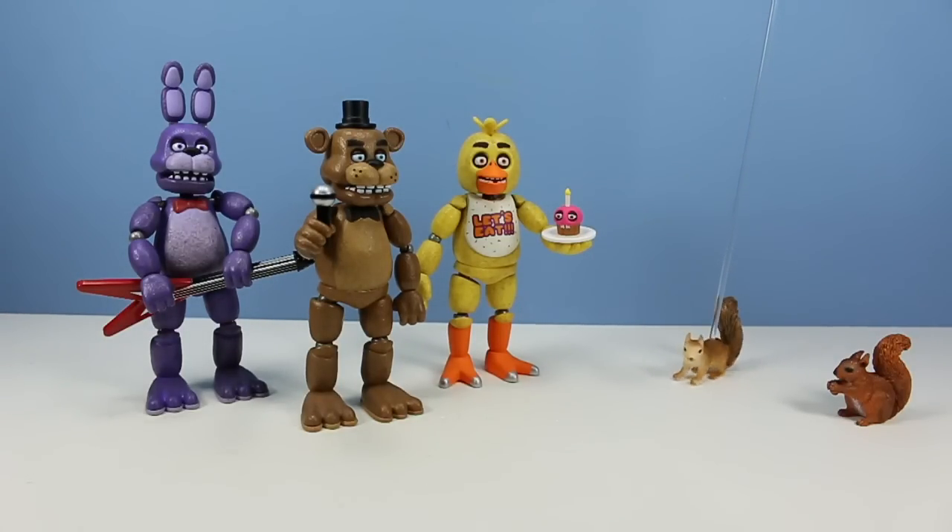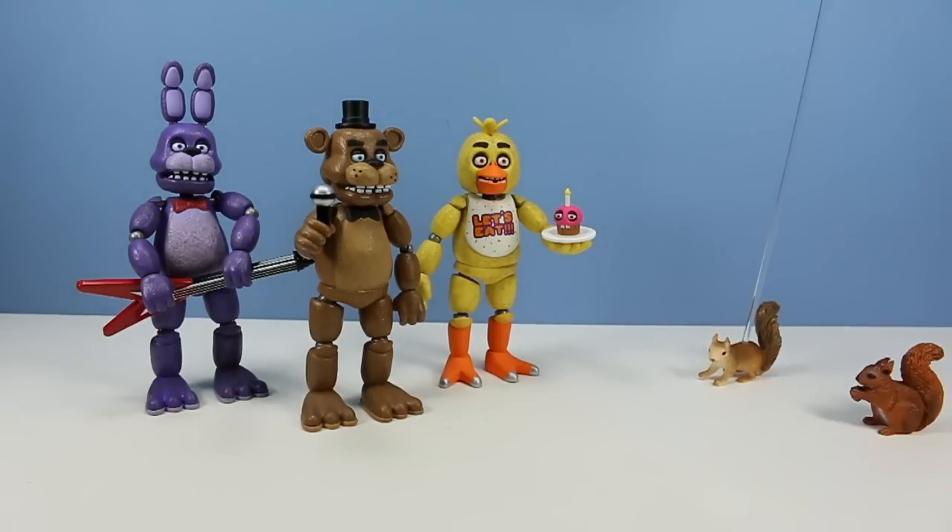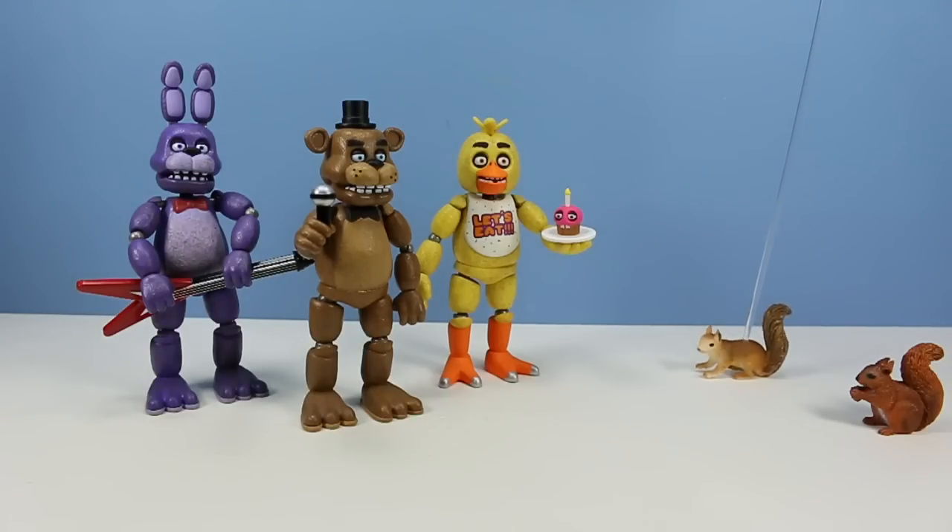How did we get away from them last time? Don't you remember? They stuffed us in Freddy's suits and it was a total nightmare. That's right. Well this time, it's time for a pre-emptive strike.